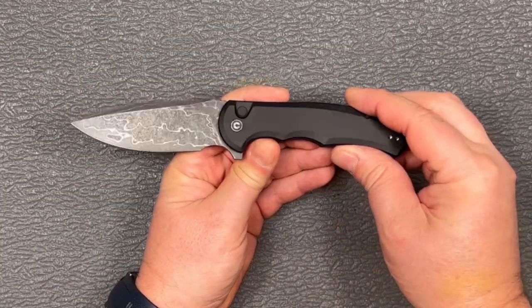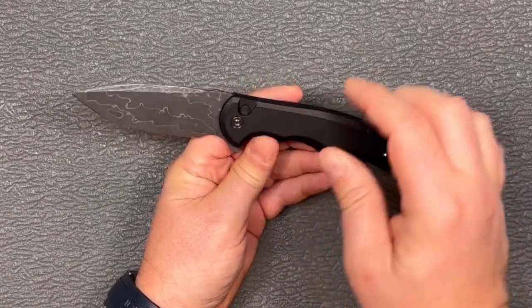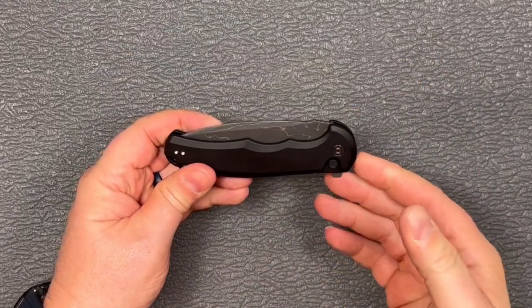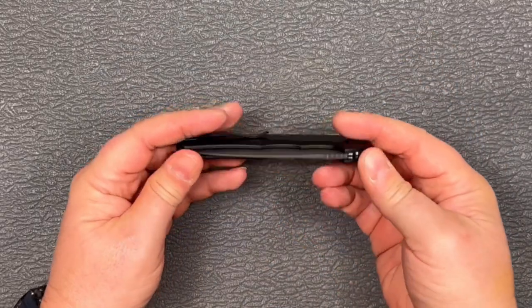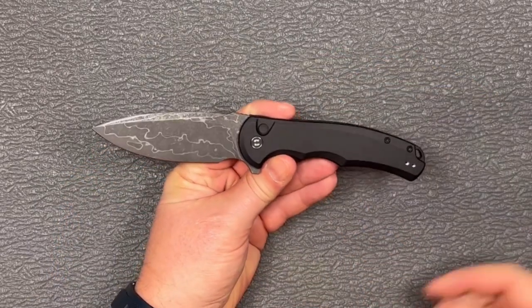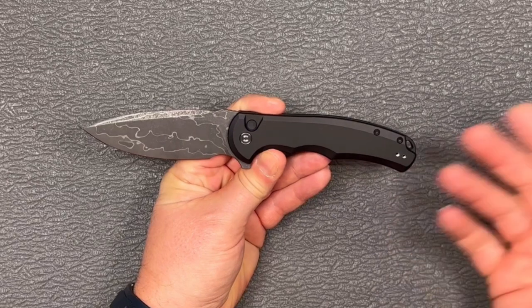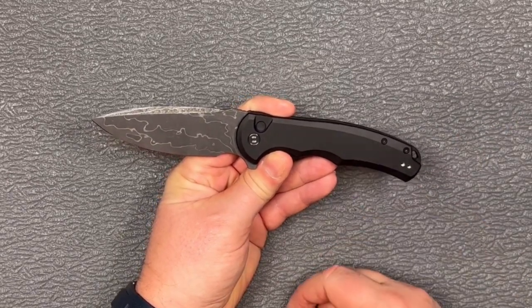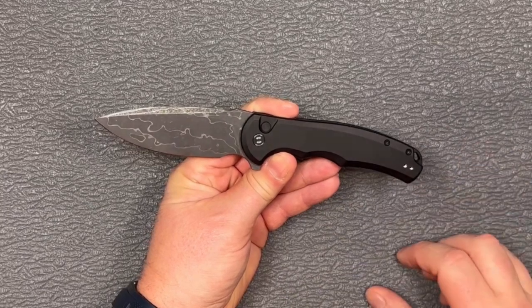So there you go guys, there is the Civivi Praxis button lock. This thing is an absolute beast. The Praxis is my favorite of the Civivi knives. My friends accuse me of carrying a pocket sword, so the Praxis fits right in there. Now that it's got that button lock, it's absolutely my favorite Civivi knife.